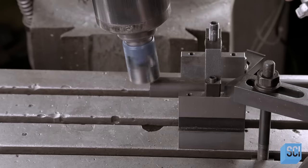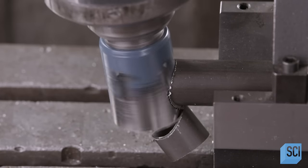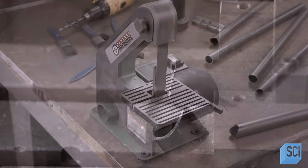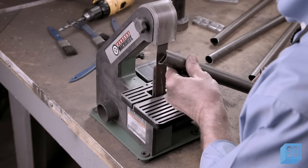This notch, as it's called, will let the tube butt up against the side of an adjacent tube when the bike's frame is assembled. The notched edge is ragged, so the worker smooths it out with a small belt sander.